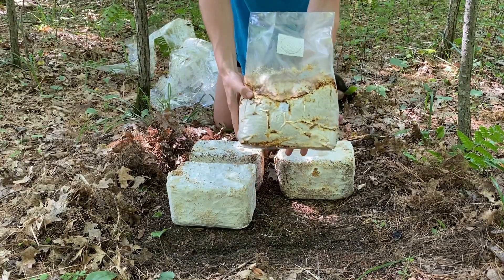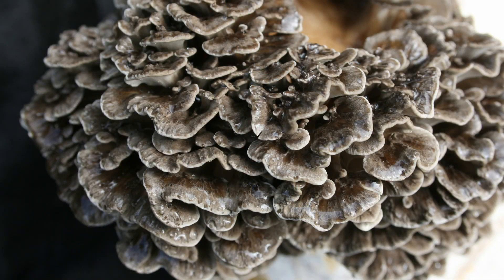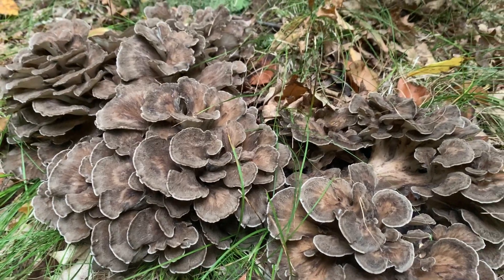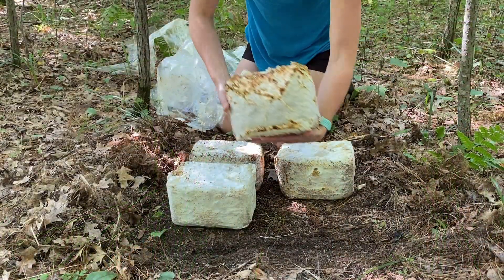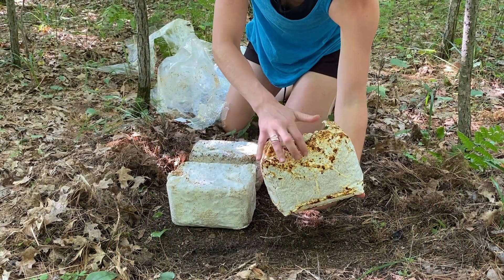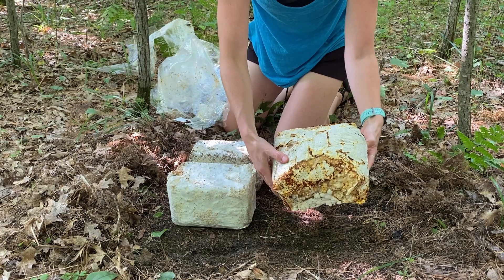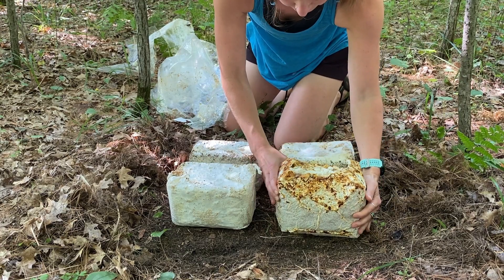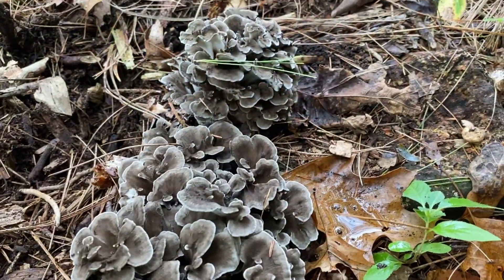Finally, maitake. Maitake is one of the most difficult mushrooms to grow indoors, but outdoors nature takes care of the more intricate humidity requirements and temperature manipulations required for maitake growth. For outdoor production maitake requires an aged skin to protect the mycelium from the elements — that's not needed for indoor production — so the block may look slightly different than others.